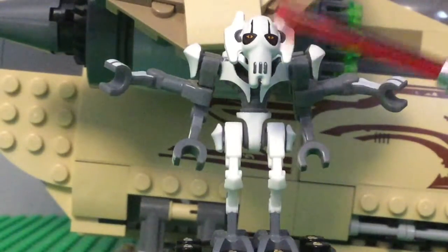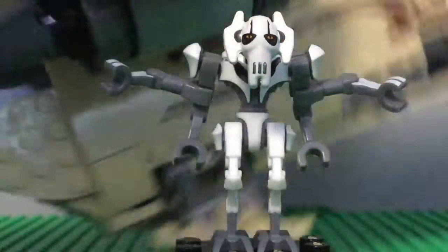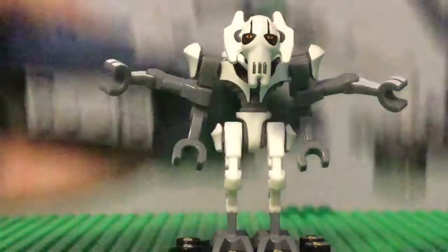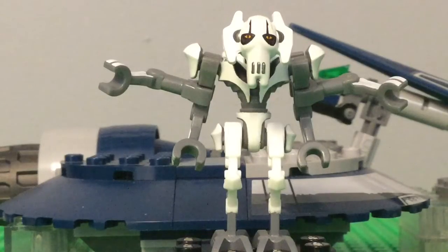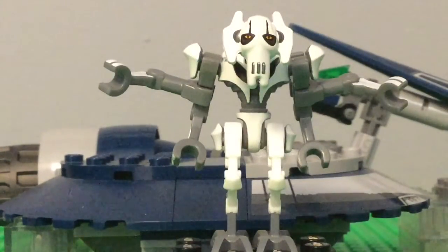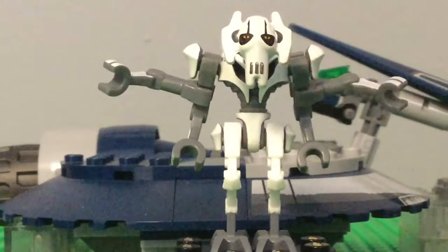Okay guys, today I'm reviewing this Lego General Grievous. Sorry about the Wookiee Gunship in the back — that was from the last video. We'll switch it over to the General Grievous speeder thing. Did that transition anyway, moving on to the Grievous. He's got some cool little eyes, orange little lines.